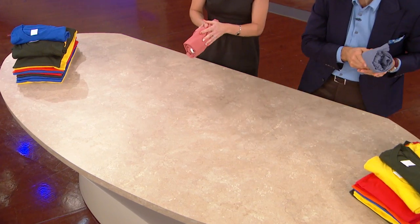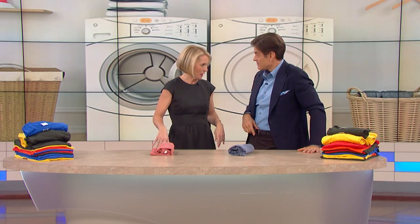It's less likely to wrinkle. Do it right out of the dryer. Plus, you save a ton of space in your drawer. Do you do that also? Oh, I roll everything. It's pretty fast — it's a fast roll.